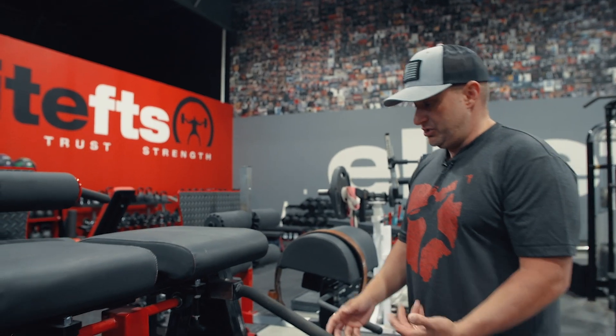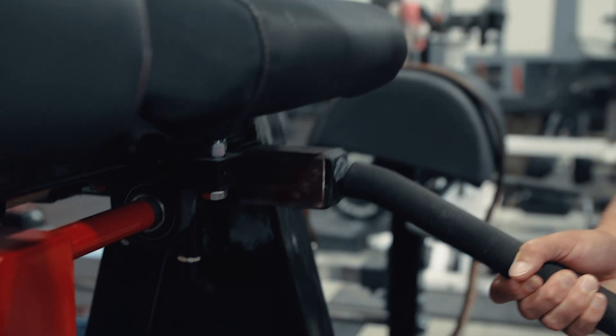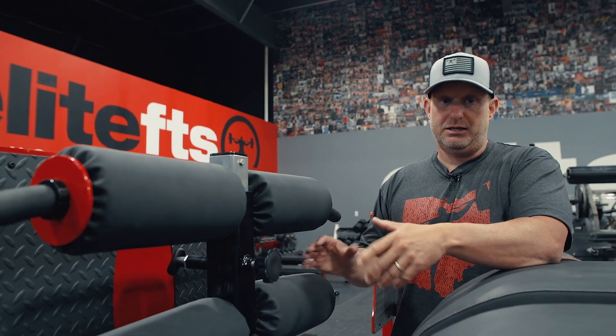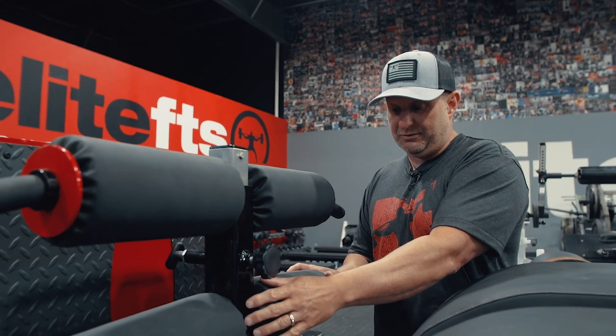The arms on this are adjustable, so they'll adjust in and out for you. The footpads are adjustable — you can adjust those up or down to get yourself the right fitting. Depending on the exercise that you're doing, you may need it higher or lower. This is completely adjustable for you.